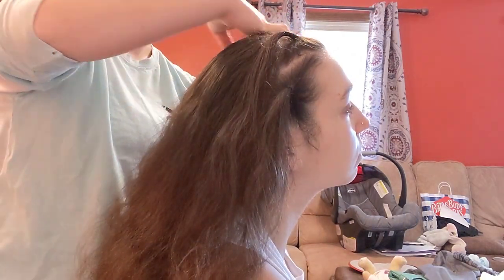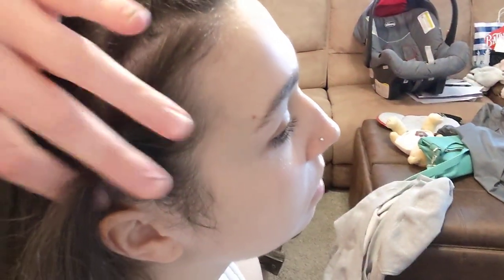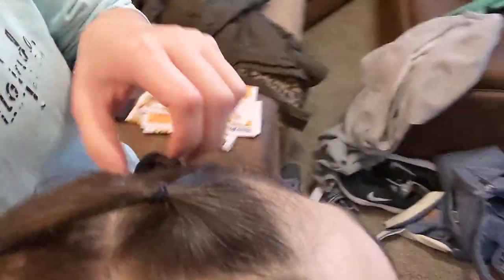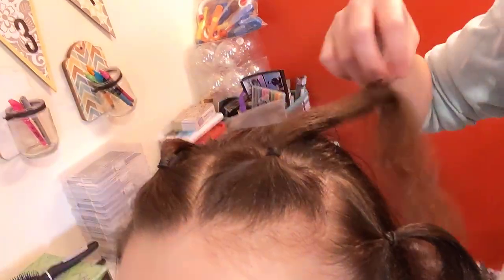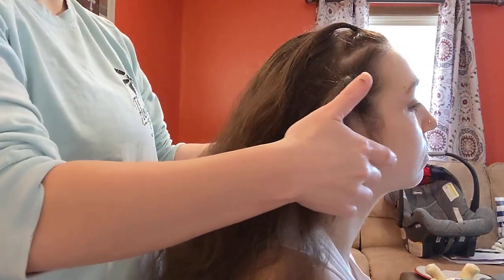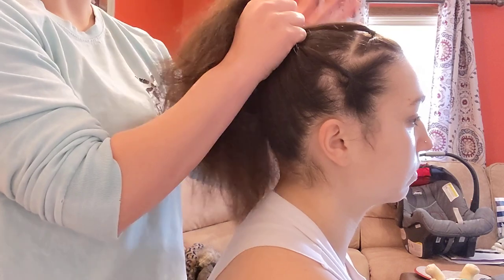So this is what it looks like. You have one, two, three, and four — it literally just looks like a headband of ponytails. From there you can either gather them all up and do your ponytail or your bun.